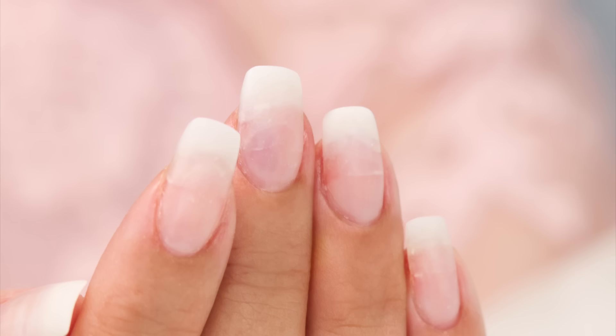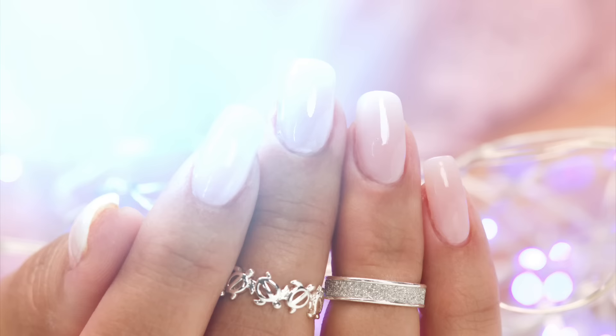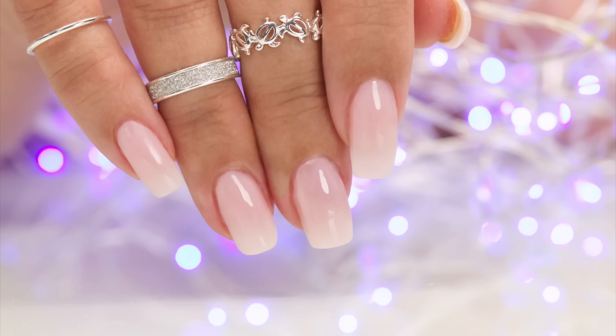Here's a picture before polish — with nail polish it covers any flaws.